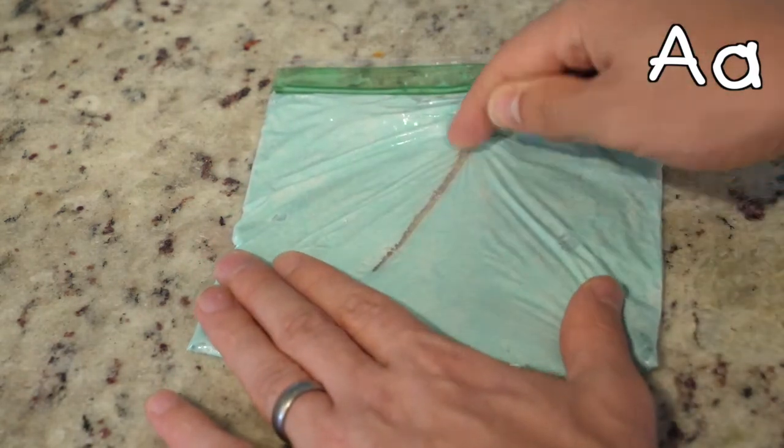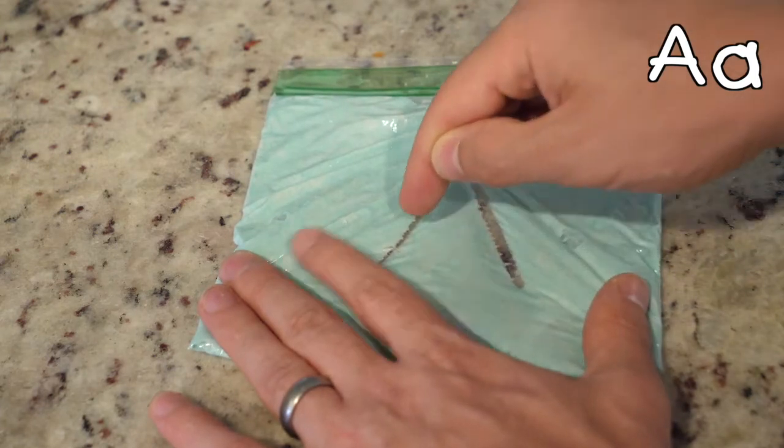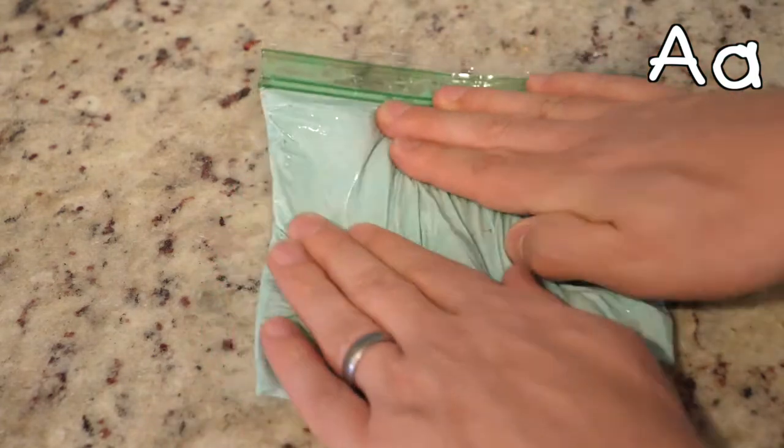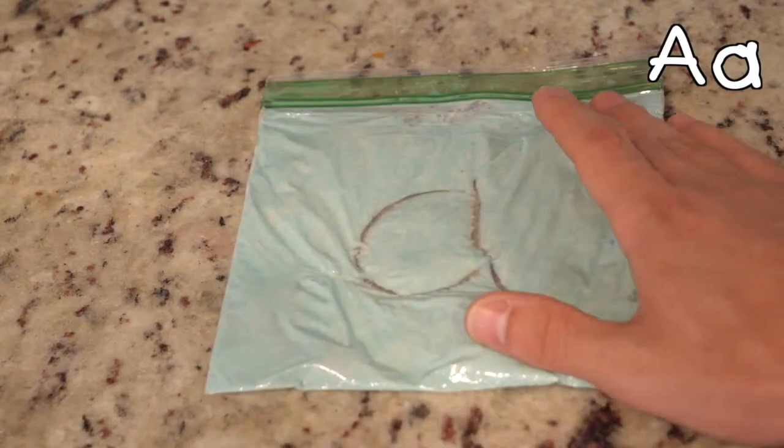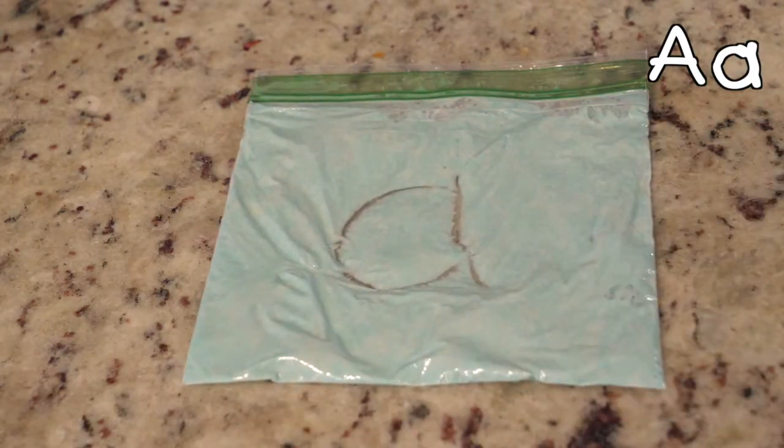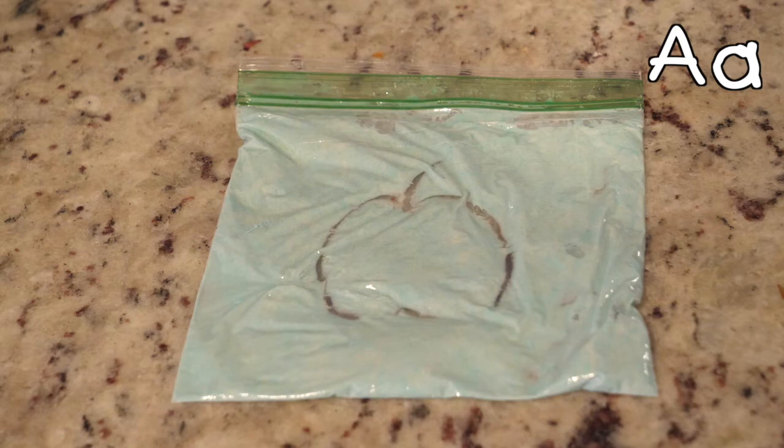Let's write the letter A — wow, it looks so good! Let's erase it and write a small A. What else can we make? What do you think this is? That's right, an apple. You all did such an amazing job today. Keep practicing by repeating your letter A rhyme, writing with your squishy bags, and looking for the letter A wherever you go.